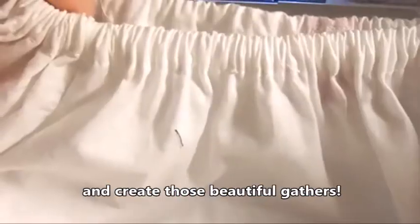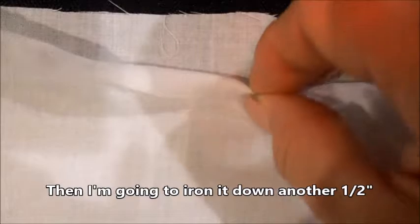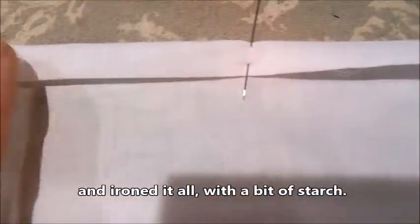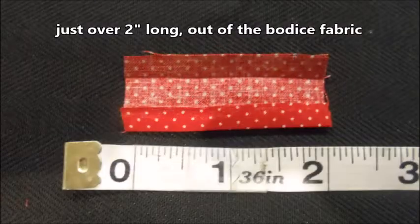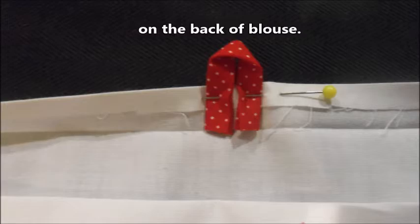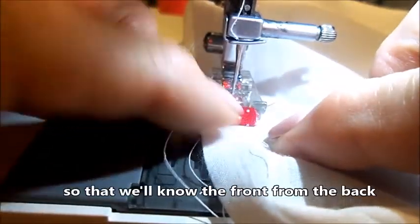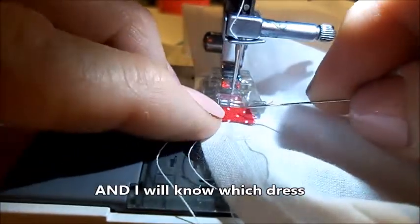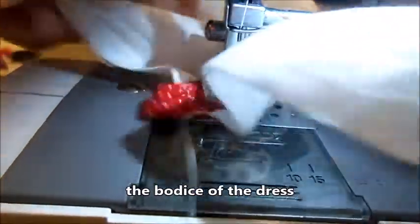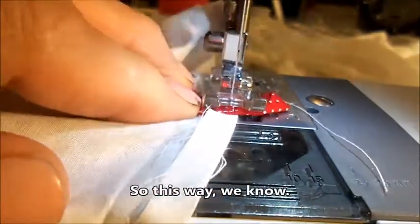It's time to tackle the neckline and create those beautiful gathers. I'm going to iron down the raw edge one quarter inch along the entire neckline, then iron it down another half inch, and that will give me a casing for my elastic. I pinned it about every six inches and ironed it all with a bit of starch. I made a small label just over two inches long out of the bodice fabric, folded it a few times, ironed it, and pinned it to the neckline on the quarter inch fold line on the back of the blouse — so we'll know the front from the back and which dress the blouse belongs to.